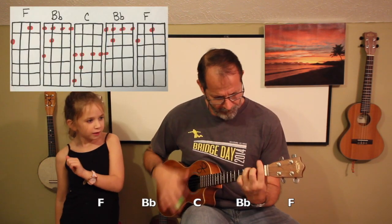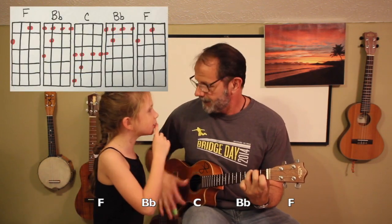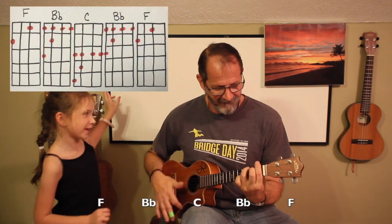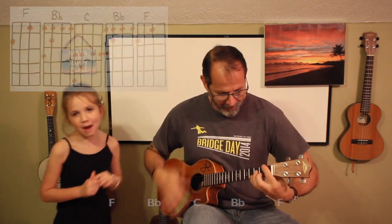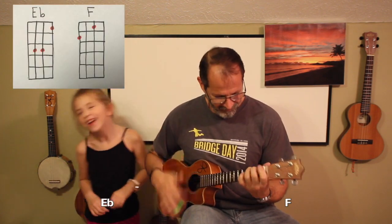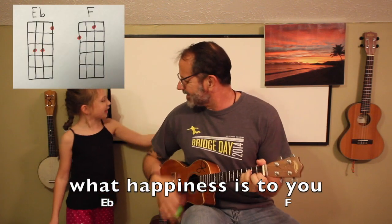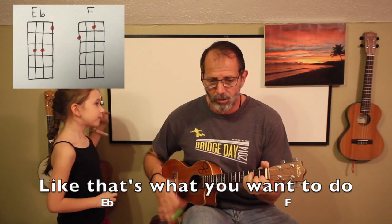Here come bad news talking to me man. Give it all you got and don't hold back. I should probably point — I'll be just fine, here's why. No offense to you, don't waste your time. Clap along if you feel like a room without a roof. Clap along if you feel like that's what you gotta do.